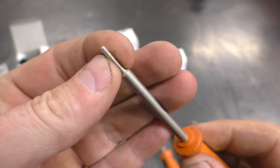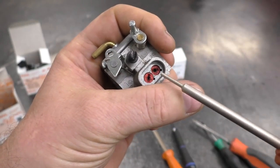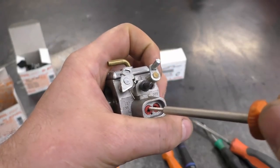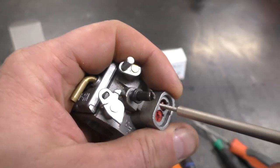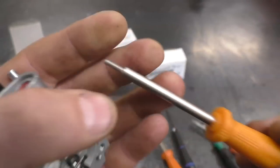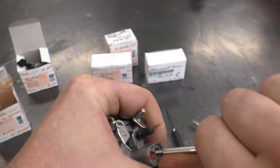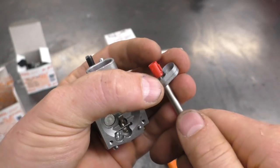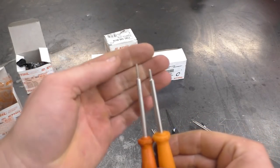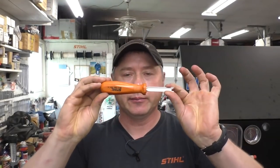The next tool is another limiter cap removal tool — the part number is shown on screen. This one is smaller at the end than the previous one, and I find it works better on older carburetors or carbs with smaller limiter caps. Sometimes the holes in the limiter caps can get enlarged and it's hard to pull out with this tool, so if that's the case go back to the bigger-ended tool — it goes in tighter and pulls out more easily. In most cases the smaller one will work, but you have both options depending on what you're working on.